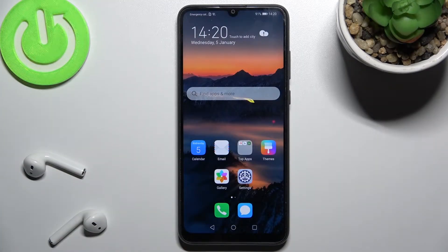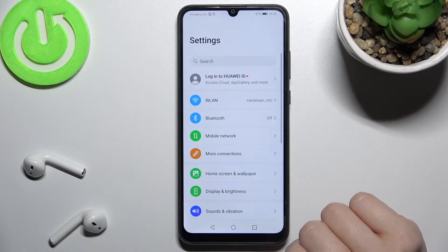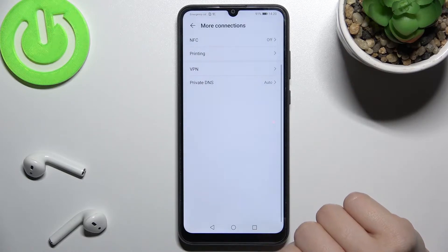Welcome. Today in front of me is the HONOR 9E and I'll show you how to enable or disable NFC on this device. So first you should go to the Settings application and tap on More Connections.